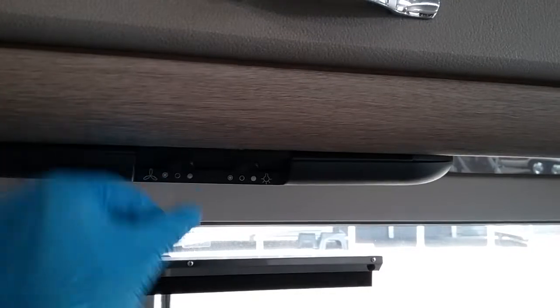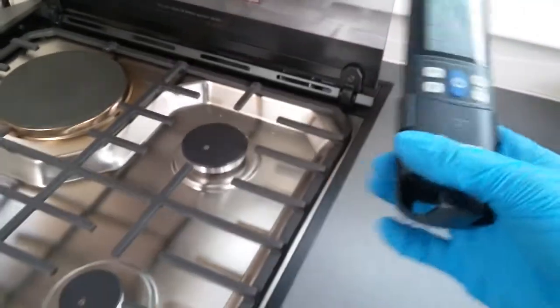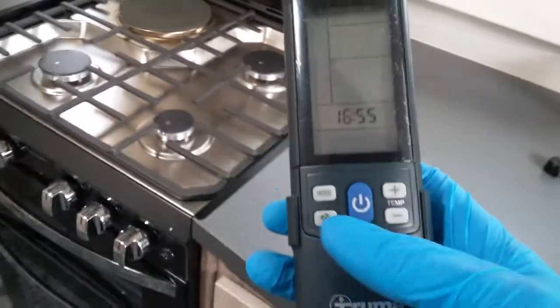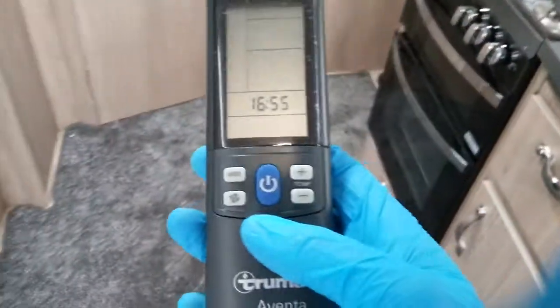We then have the extractor fan just here. The remote control for the air conditioning unit is also available — you can either use it via the Truma control panel, the app, or you can control it with this remote as well.